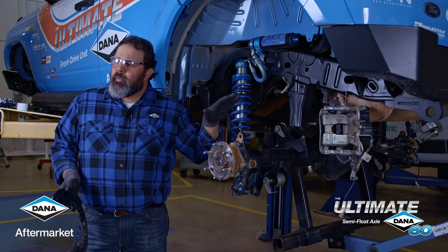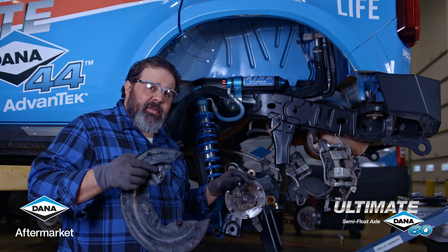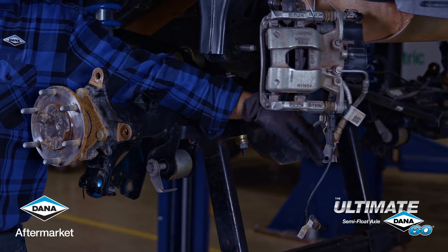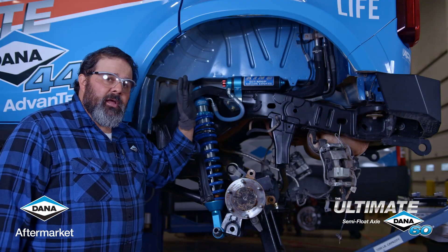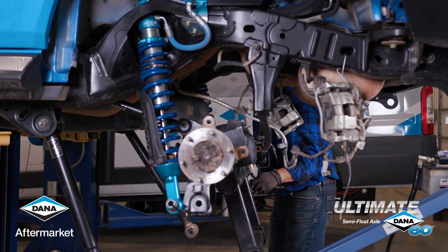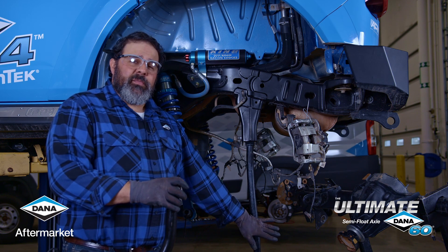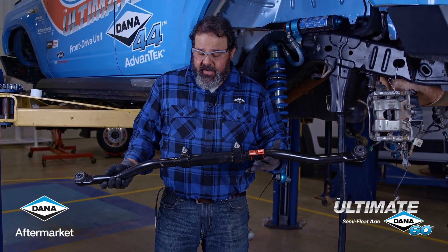To start the installation of our rear axle, we need to take out the original axle. We've already taken off the calipers and hung them up, slid the rotors off, and taken the brake backing plates off, because all those things will go on the new axle. We've disconnected the ABS wires, taken out the 10-millimeter bolts from the hard line clips, and now we just need to pull the bolts out of the control arms and the track bar to drop it right out. The stock rear track bar on the Bronco is not reused because it won't fit with the larger Ultimate Dana 60 semi-float rear axle, so we send along a new Yeti Steer Smarts track bar that's significantly upgraded with a larger bow to make room for our Dana 60 axle.